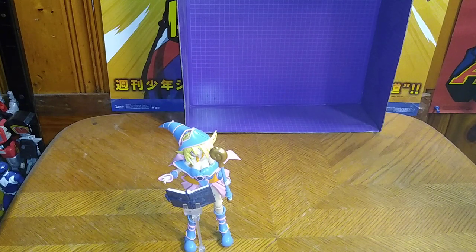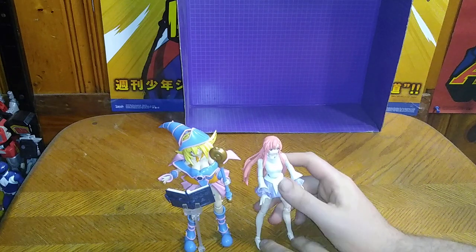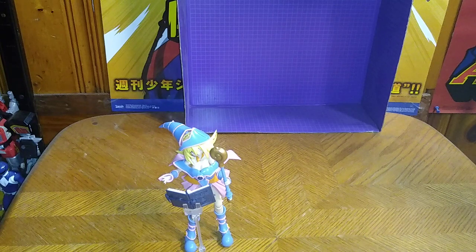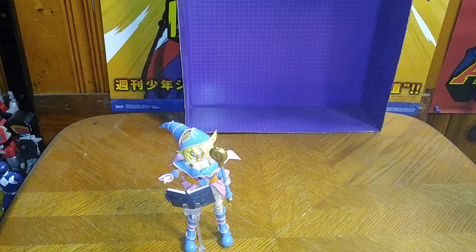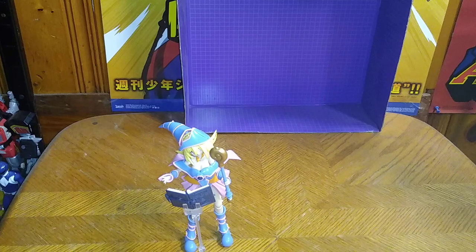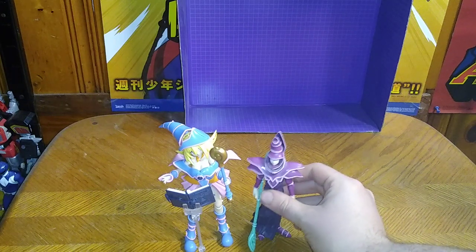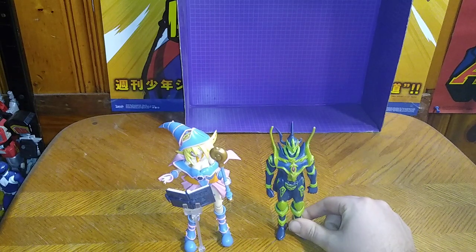Now we're going to do some comparisons with some other figures. Here we got the only other anime model kit I have on the channel — my very first one, the Z-Destiny Lackus Klein. I love that model kit so much. And now with some other Yu-Ki-Oh! action figures: first season Yu-Ki-Moto, first season Yu-Ki-Oh! Summon Skull, and of course, what set would be complete without the master of Dark Magician Girl — Dark Magician! And my personal favorite, Black Luster Soldier!